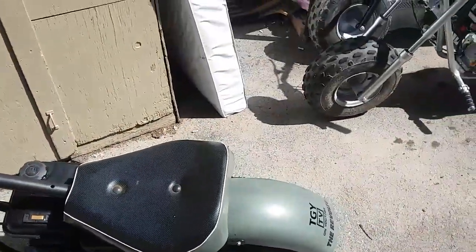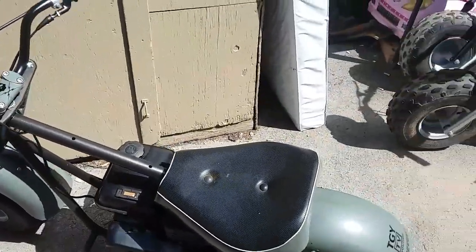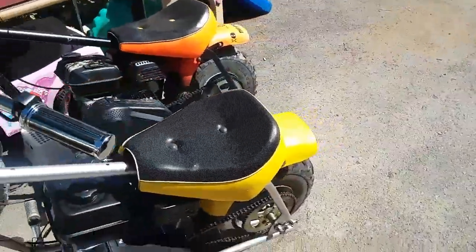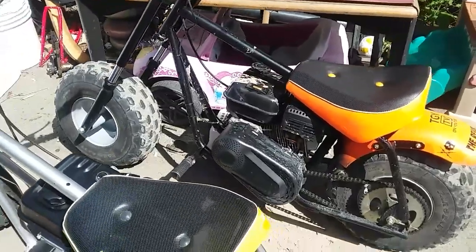We usually buy the cheap ones that people have had kicking around and just beat up — sitting in their barns and garages somewhere that they just don't care about anymore. We buy them for like 50 to 100 bucks, then I go to town on them and build them back to the beauties that they should be.